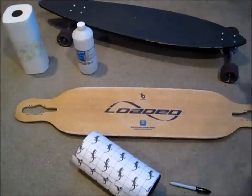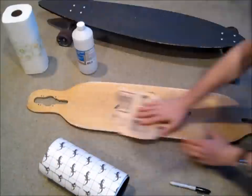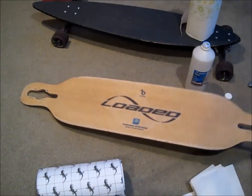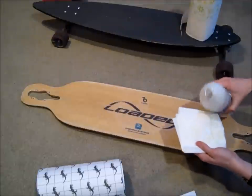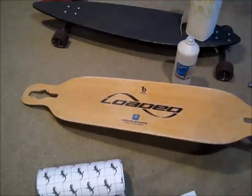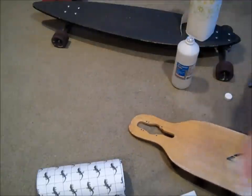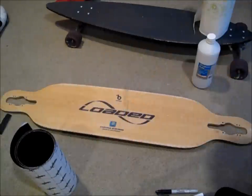So I'm just going to start sanding down this loaded Dervish and get it nice and smooth. Once you've sanded down the deck and it's all nice and smooth, I like to take some rubbing alcohol and just wipe down the deck, make sure everything's all clean for putting down the new grip tape. Just put it on some paper towels and wipe down the deck, make sure you get everything and it's nice and clean. This just ensures that the grip tape adhesive is going to stick to the deck properly without any particles from the deck previously messing that up.